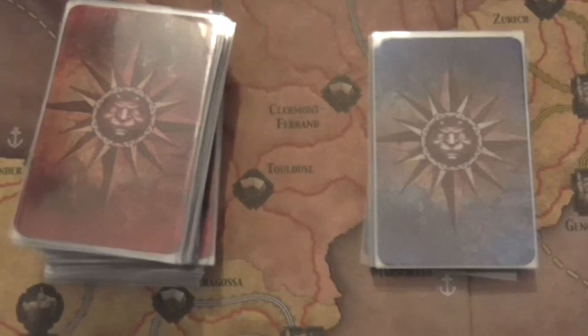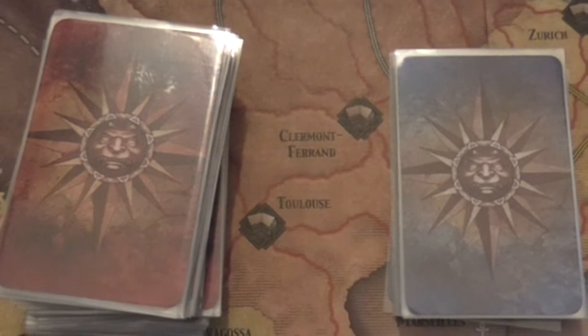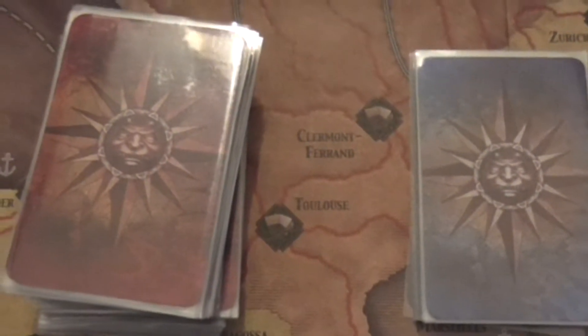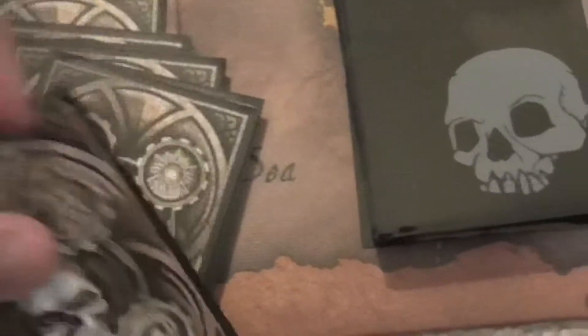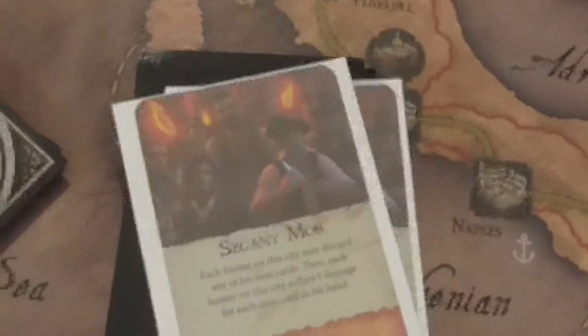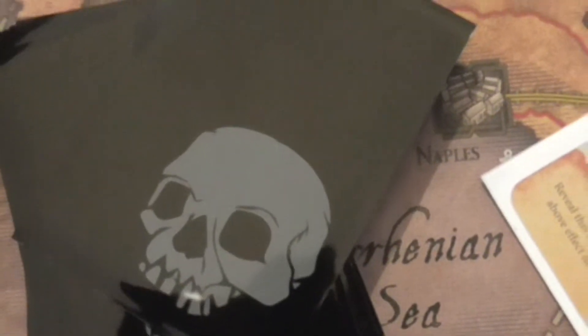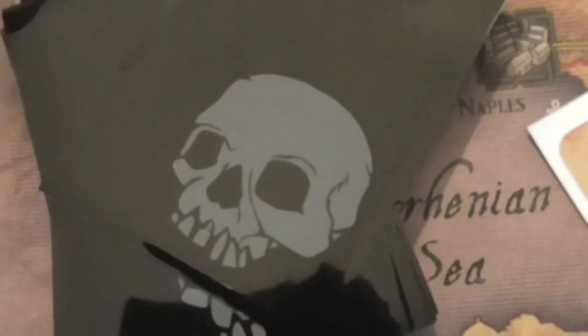The first thing I did was sleeve the cards because of my OCD issues. For the most part, I used the Fantasy Flight card sleeves that were clear on both sides. However, for the Dracula Fighting cards, I used a different whimsical sleeve with a skull. And then for the Encounter cards, I used another skull design — it's a little more whimsical. You can kind of tell what kind of cards you have right away just by their sleeve.